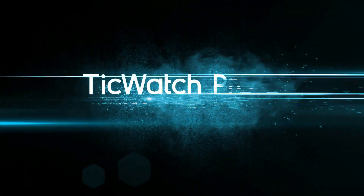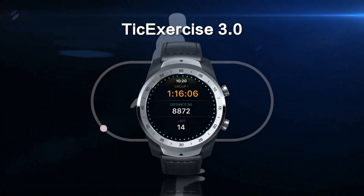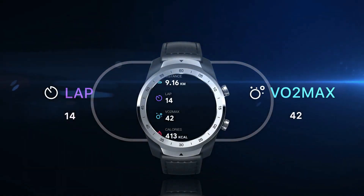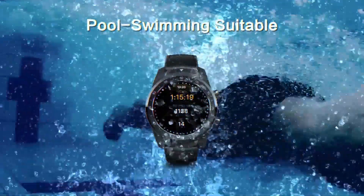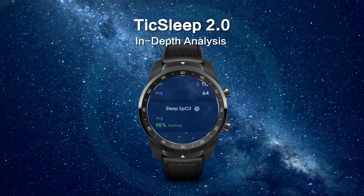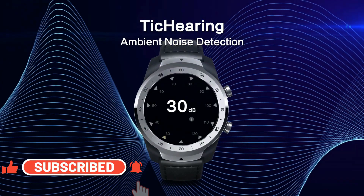What's up guys, welcome to Apex, thanks for tuning in. Mobvoi has launched an all new smartwatch called TicWatch Pro S, which is kind of a successor of TicWatch Pro 3, but this is a downgraded version of the same. This is targeted at consumers who are looking at a similar TicWatch Pro experience at a lower cost.